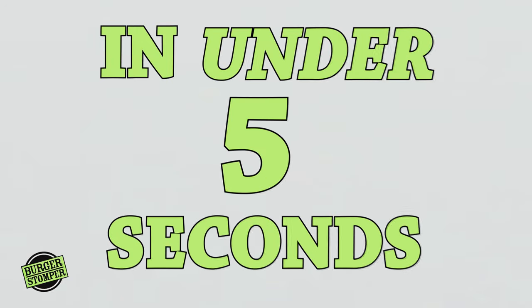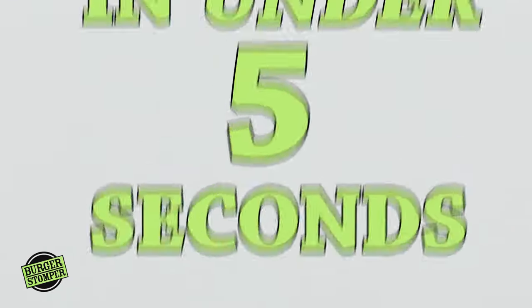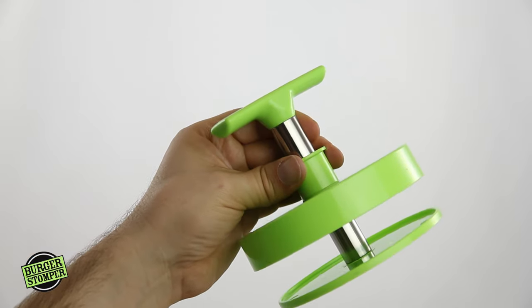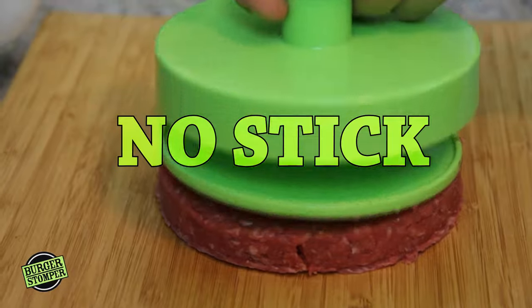In under 5 seconds! The meat will never stick due to its patented anti-stick design. That's a huge deal! Check this out.